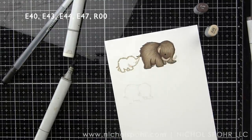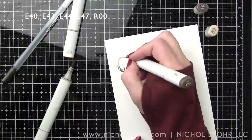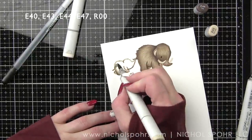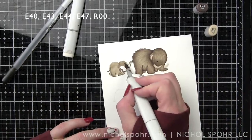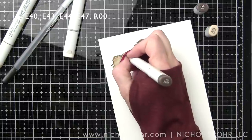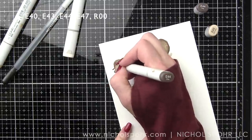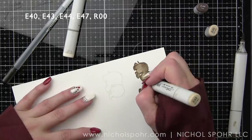Moving on to our cute little baby. Little R00 for the insides of the ears. I used a black jelly roll pen for the eye on the big guy or big gal, and then we are just adding our shading in. I don't realize it until later, but I blend over the whole thing with E43 including the tusk, so I've lost that detail. That is the big mistake I've made, plus I'm not loving the way I started to do the hair texture — really kind of messed this whole thing up.